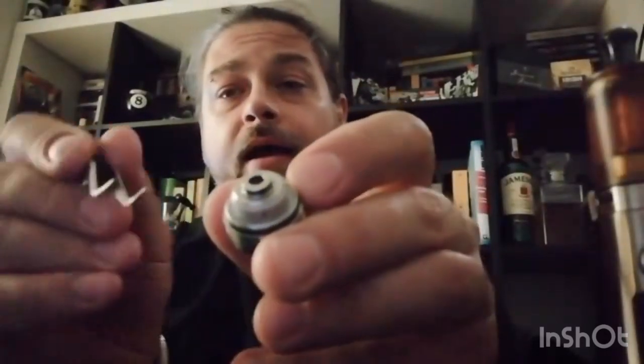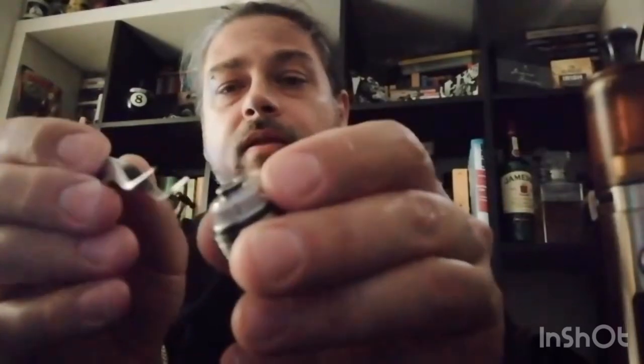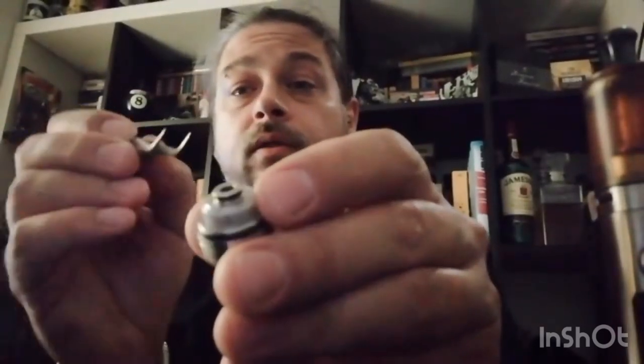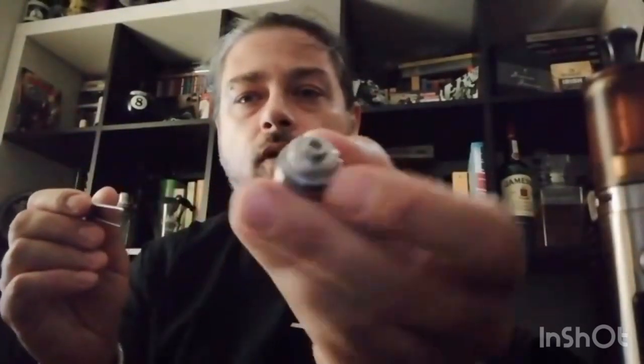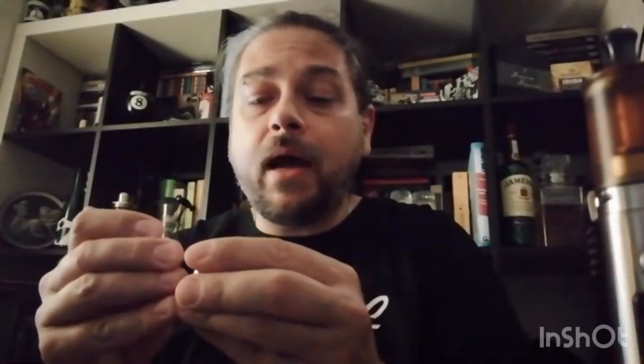Vi spiegherò dopo anche che cosa è cambiato. La campana: la parte laterale è in peak, mentre la parte sopra rimane uguale. Ho provato e il top cap della campana è intercambiabile.